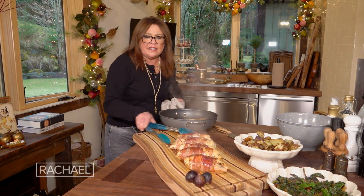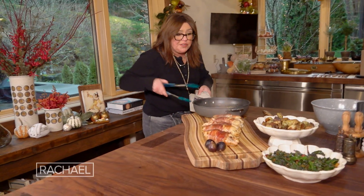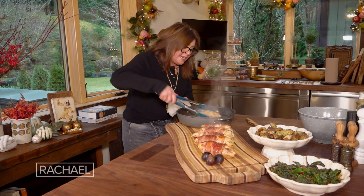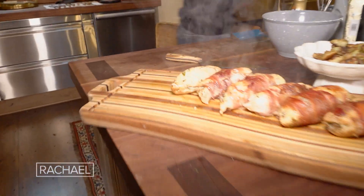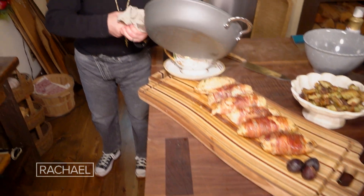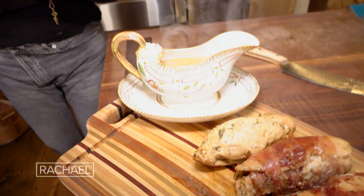Fresh figs, which is why I put some on the edge of the board — fresh figs, rosemary, and your cheese of choice. There's Maria's bathed in the sauce on the end here. Let me just get the little gravy boat for the au jus — all of those drippings and juices from the figs with the rosemary into the gravy boat.